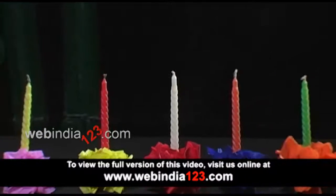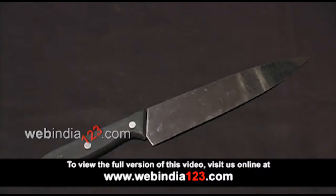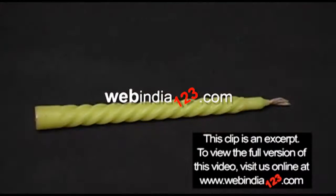For this decoration, we need an Oasis punch, crepe paper, knife, scissors, head pins, and of course a candle.